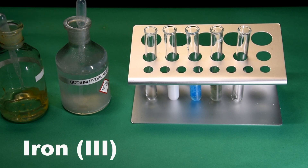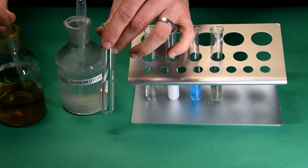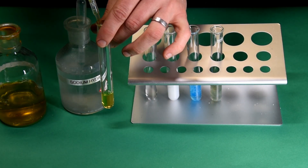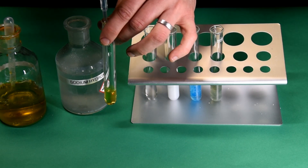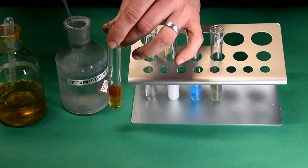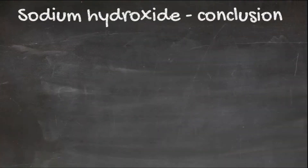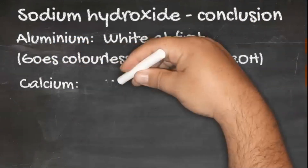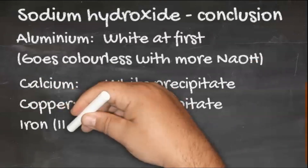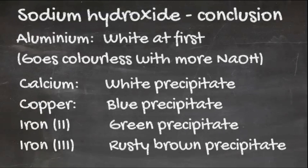This test can also identify iron Fe3+ ions. The iron 3+ precipitate is usually described as dirty brown. In conclusion for the sodium hydroxide tests: aluminium ions form a white precipitate at first, which goes colourless as more sodium hydroxide is added. Calcium Ca2+ ions form a white precipitate. Copper Cu2+ ions form a blue precipitate. Iron Fe2+ ions give a green one. Fe3+ ions are a rusty brown. The colours are quite obvious when zoomed in on the test tubes.